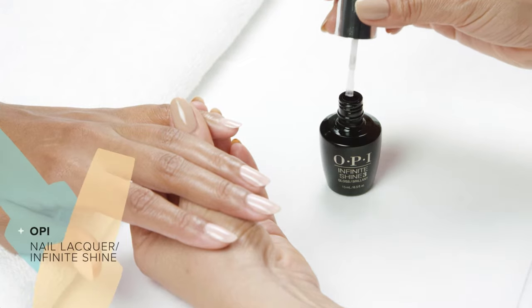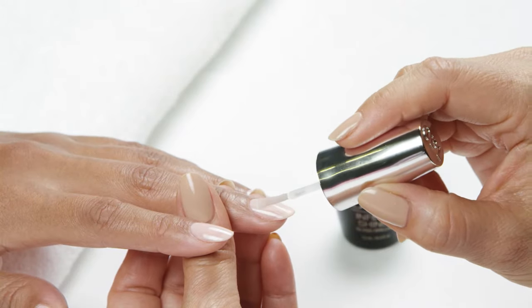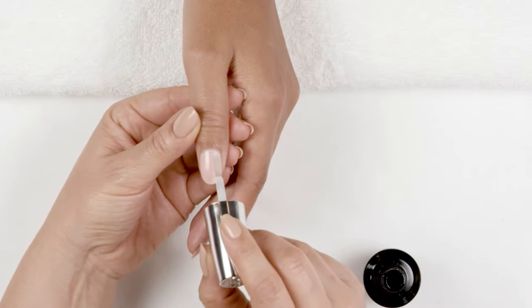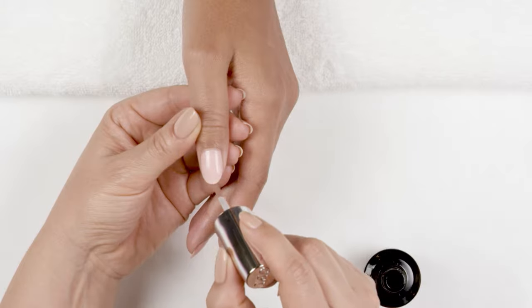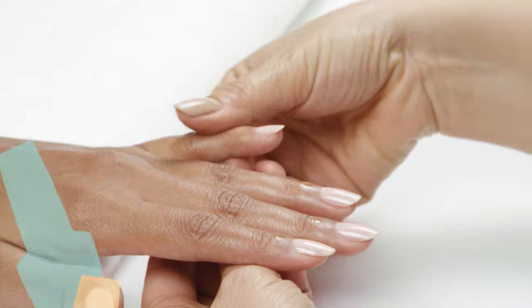Now for the finishing touches, paint nails using Nail Lacquer or Infinite Shine. Here, I'm using Infinite Shine. Once the nails are dry, I apply cuticle oil and gently massage it in.